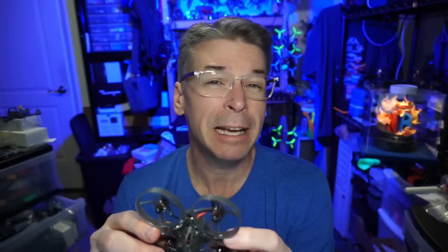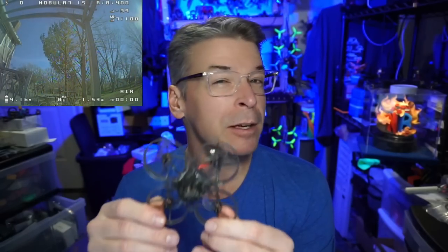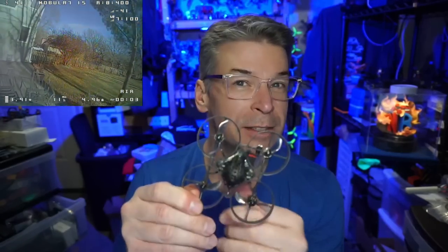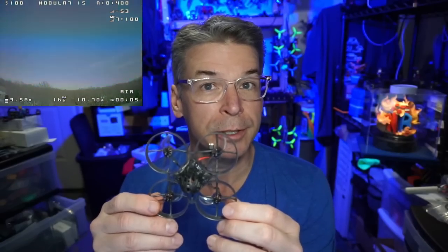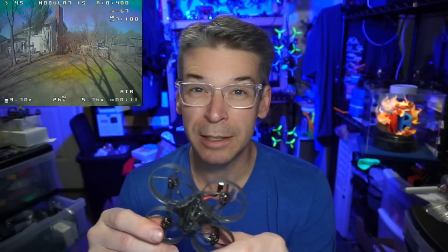It seemed like a natural mix, but I know there are some classic whoop racers out there that probably only allow 65mm. I'm not certain if you took this and put it in a 65mm frame whether it'd be as good. I would think the motors would still be just as durable. Maybe you're wondering about the motor weight — we'll take a look at that in just a minute.